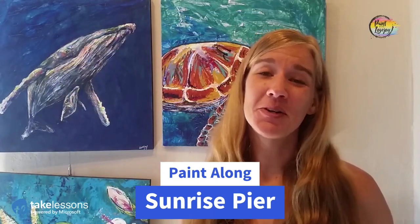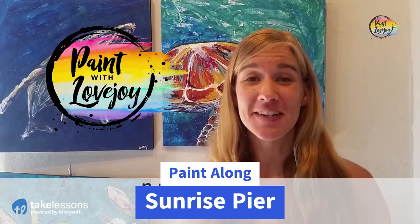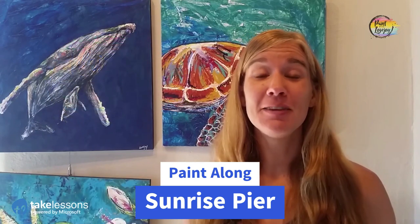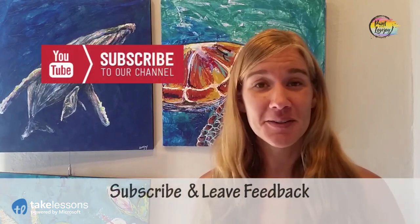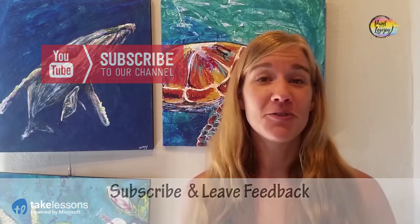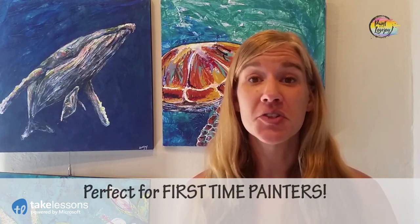Hey guys, welcome to my studio — this is Paint with Lovejoy. Thank you so much for joining me today. If you're here for the first time, make sure you hit the subscribe button and check out my other videos. If you're here for a second, third, or fourth painting, thank you so much for coming back. Today's video is perfect for first-time painters.